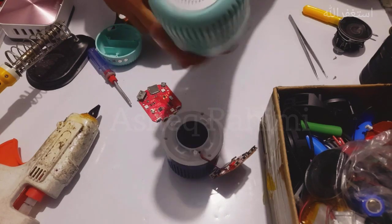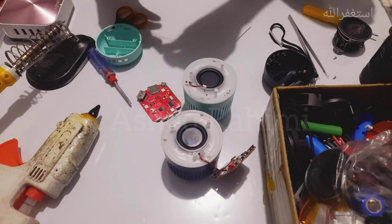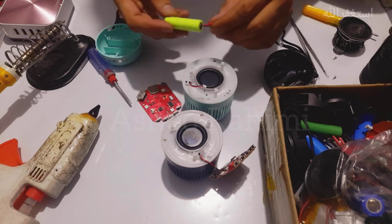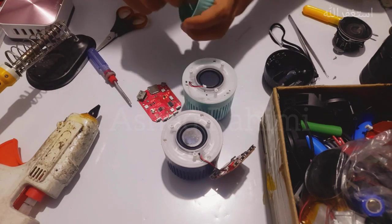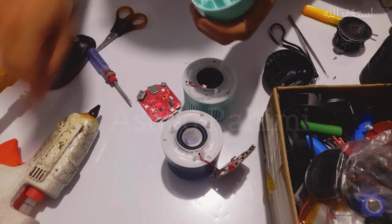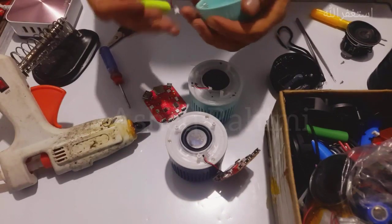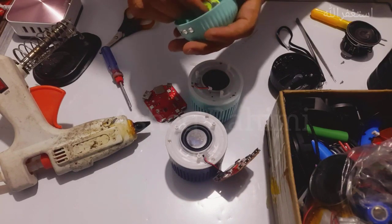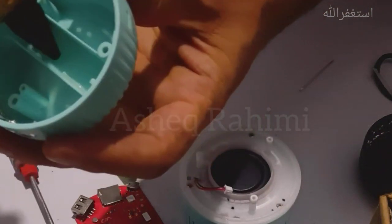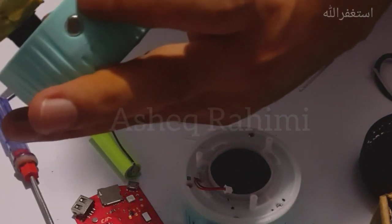For new tech and repair lovers — in order to glue this battery in place, I have a glue gun here. Before putting the battery in its place, use your glue gun in order to fit the battery securely inside.